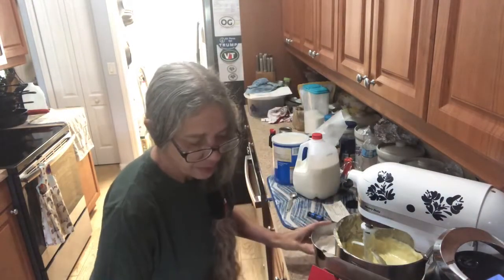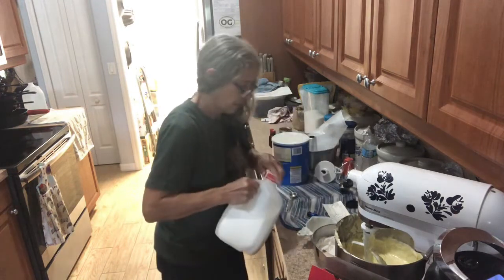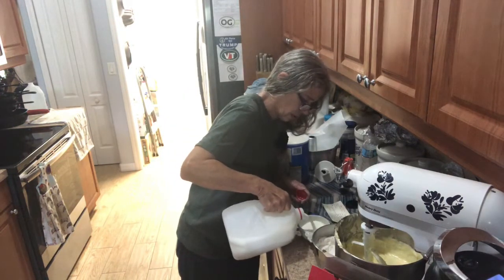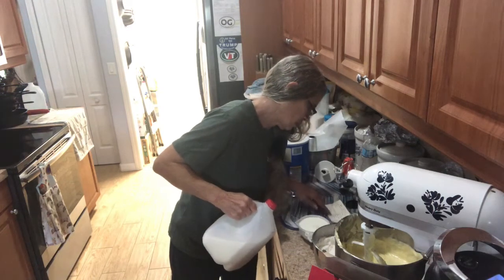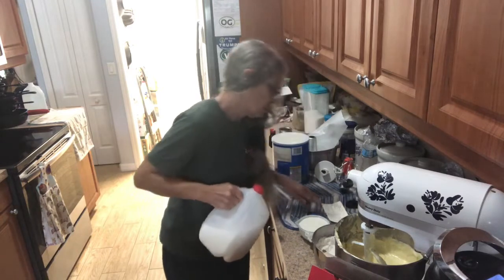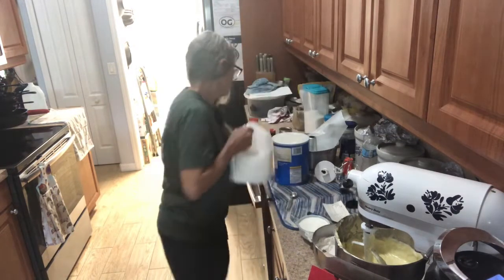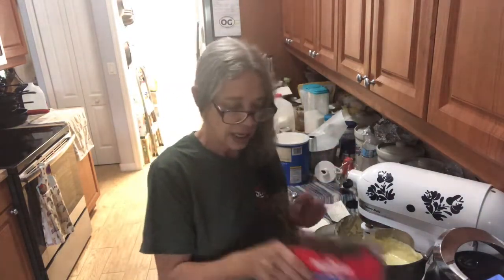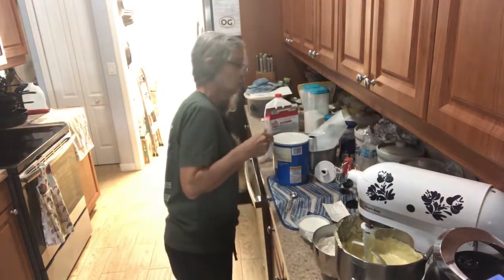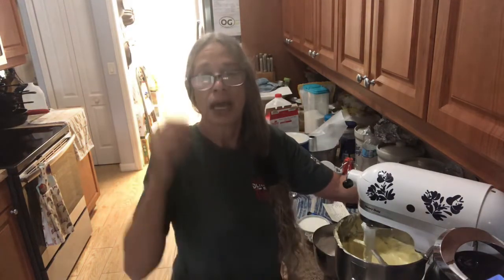You need a cup of milk. Now you're going to alternate your milk and your cake flour. I'll be back — and scrape your bowl about halfway through.